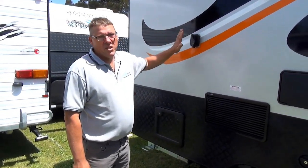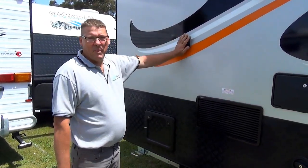I just wanted to show that we're not using any external 240 volt power to power the van while I show you inside.